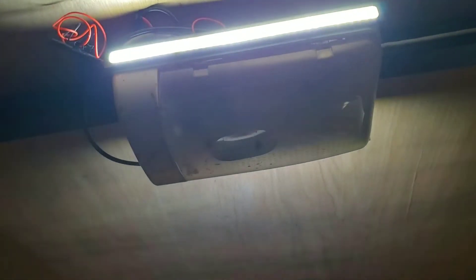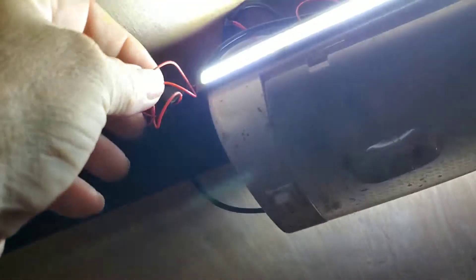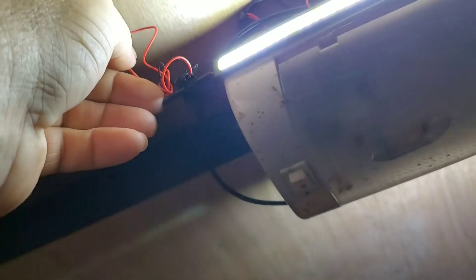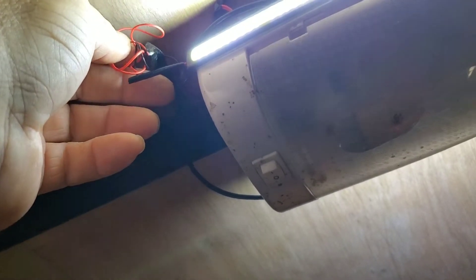Let me show you one of the biggest flaws. I dug these wires out so you can see them — the wires are so small that to splice them, I don't even bother using a knife. I just grab them with my fingernails and pull the insulation off. Trying to put these things underneath wire nuts is a problem, but it's not impossible. Let me show you what I'm talking about.